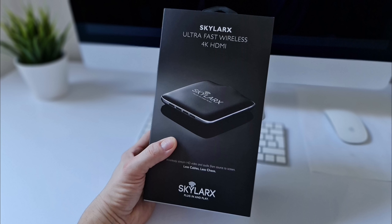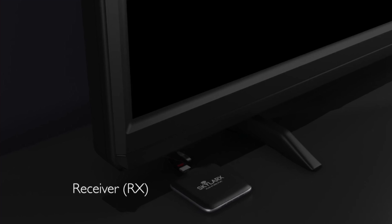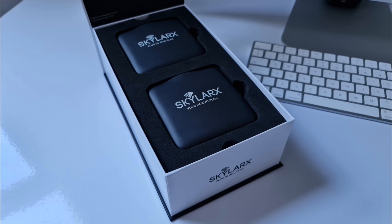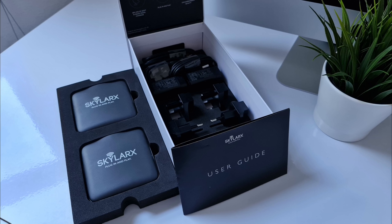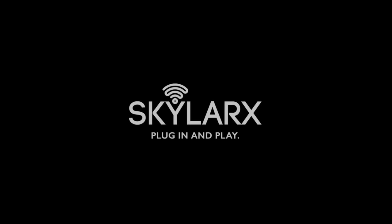Just want to say a big thanks to Skylarks for sponsoring today's video. Skylarks Ultra Fast Wireless HDMI is a simple yet effective plug and play transmitter and receiver that allows HDMI devices to be connected wirelessly, allowing up to 4K resolution at a range of 30 meters with near zero latency. This is great for those who want to connect devices that are some distance apart but don't want an HDMI cable trailing around the room, or for those who just want a cleaner looking install of a wall mounted TV with no unsightly HDMI cables ruining the view. So pick up yours today from the link in the description.